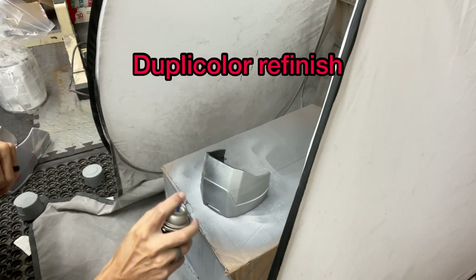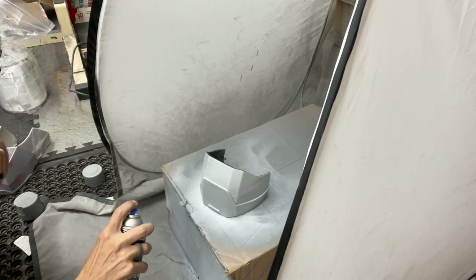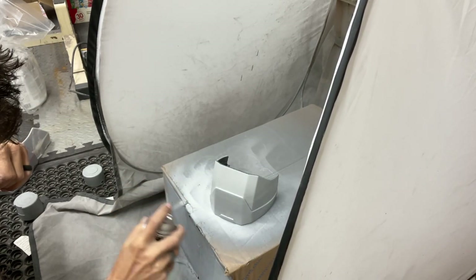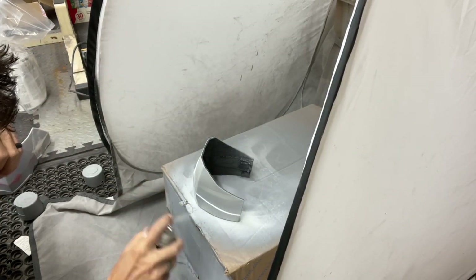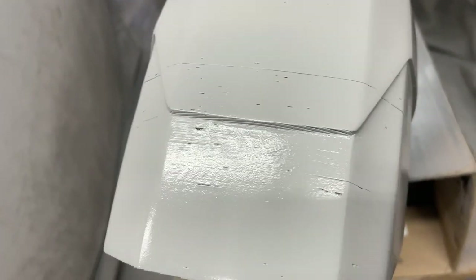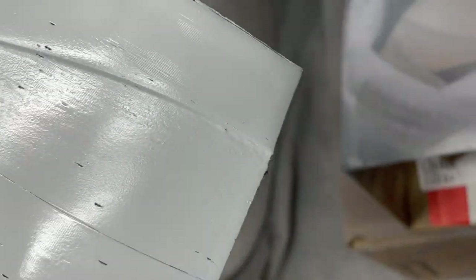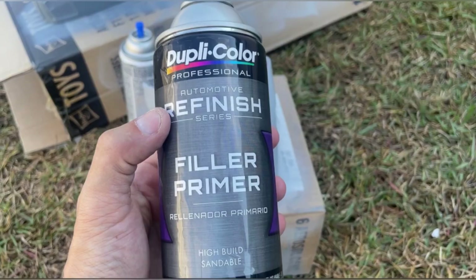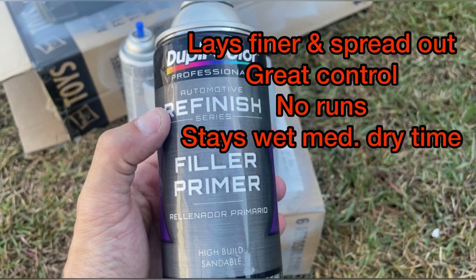The Duplicolor Refinish Series doesn't quite spray as heavy as the 2-in-1 — it sprays similar to the Bondo but not as light. You just have to do more coats. Still really good control, it wasn't super wet, didn't run. It did have a wetter dry time though — it's a straight lacquer base but it definitely didn't dry as quick as the Bondo filler primer. Overall I liked the way it sprayed — still more pros than cons. It lays finer and spreads out, good control, no runs, medium dry time — giving the Duplicolor Refinish a score of 6.5.